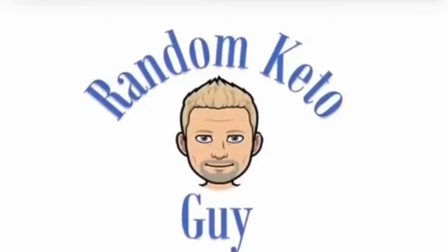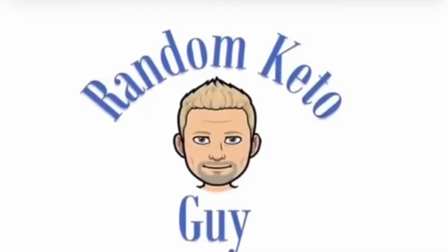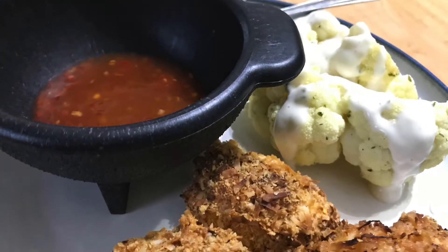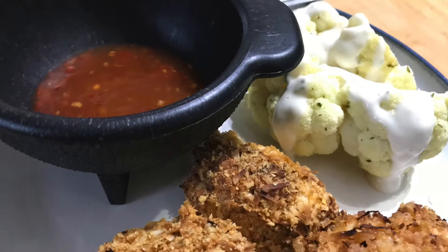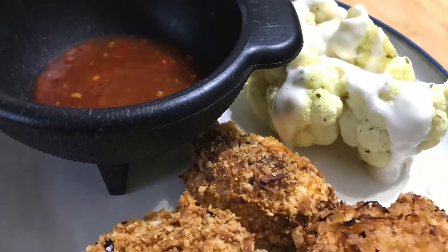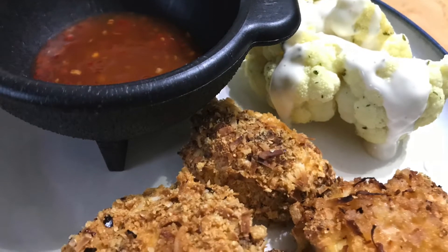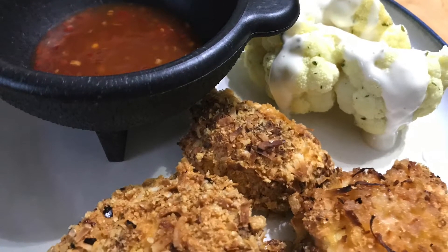Welcome back to my channel. Today we've got something pretty delicious — I made a coconut crusted chicken breast with G. Hughes sweet chili dipping sauce. And in a future video I'm going to show you really easy how to make a roasted head of cauliflower.